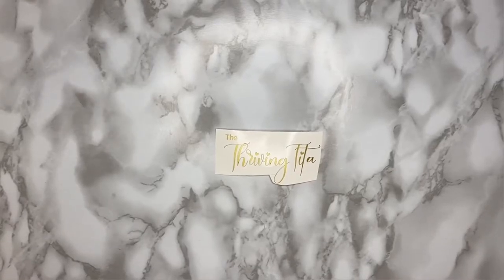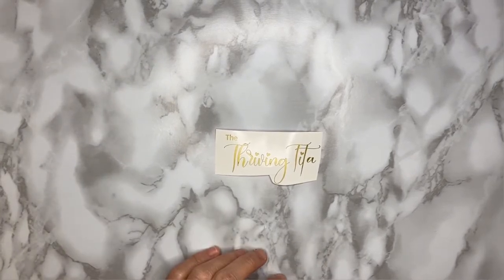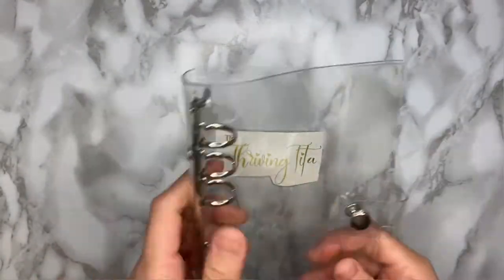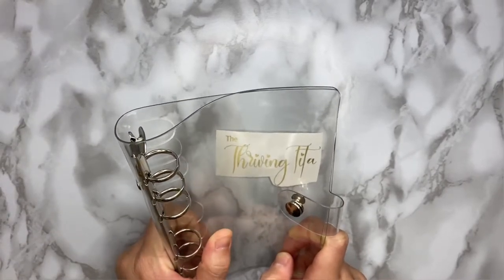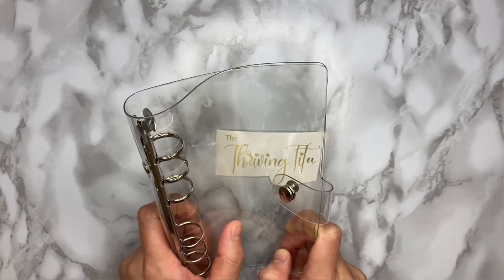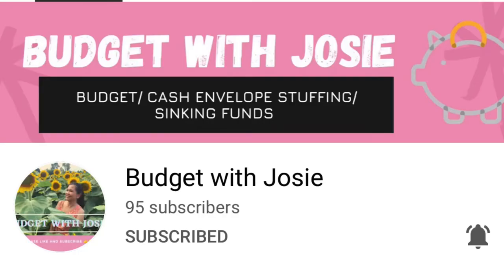As I have mentioned, I'm going to show you how I will set up my cash binder. I want to shout out to my friend, Budget with Josie, for allowing me to have these two clear budget binders. I got this from her — it was actually her extra cash binder, she's no longer using this one.